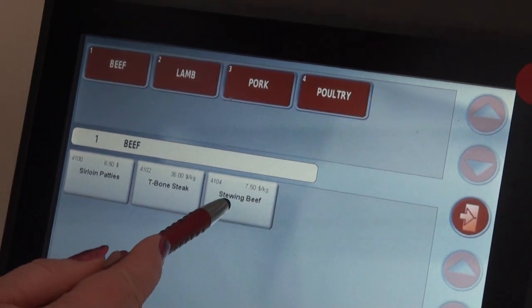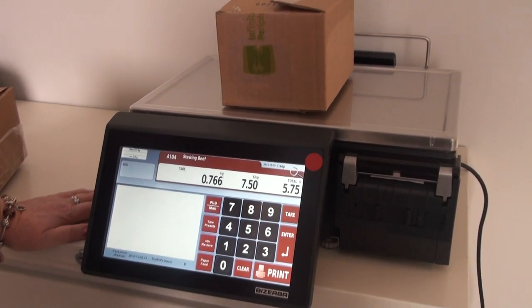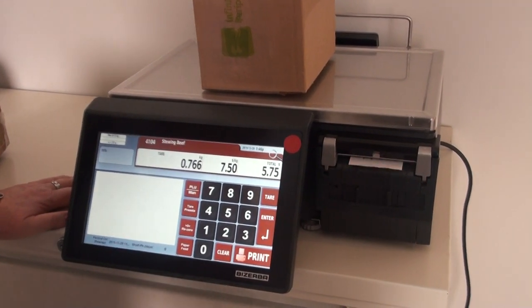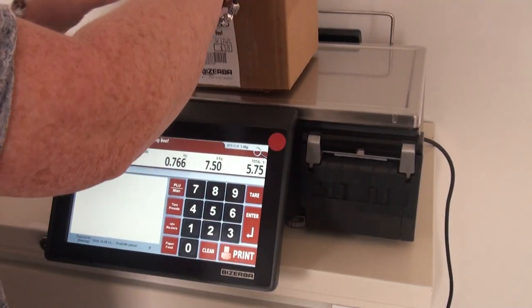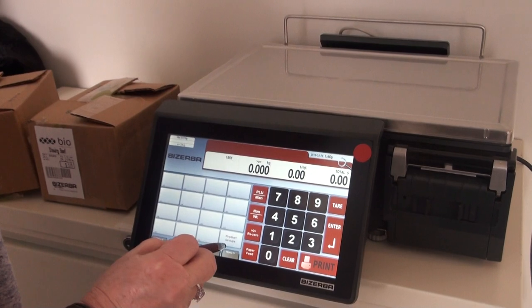We're going to weigh a box of stewing beef, so we tap on stewing beef, put the package of meat on the scale, and press print. Then for our next item, we tap on product groups again.